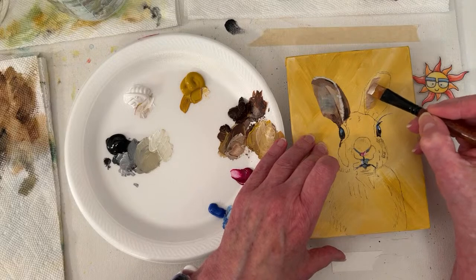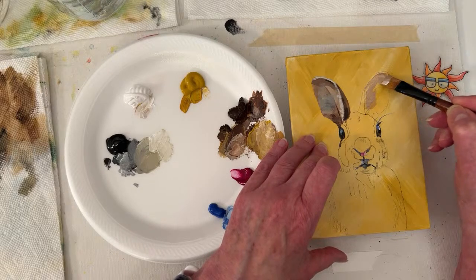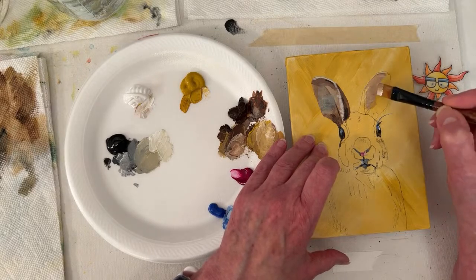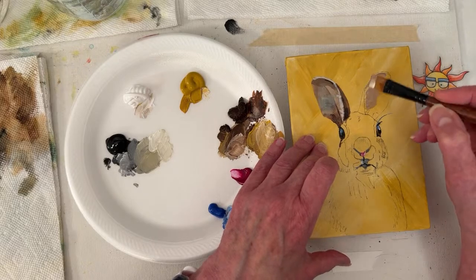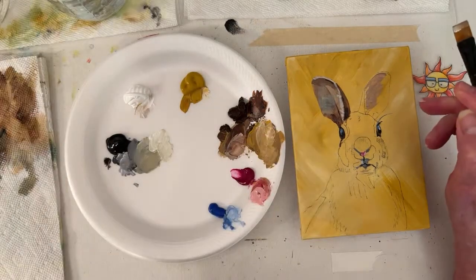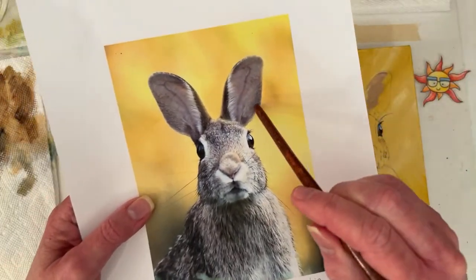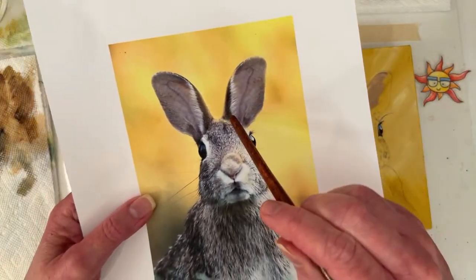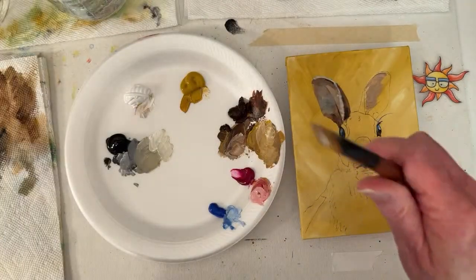With a lot of things — even with the apple we did last week — brush stroke direction really helps you. There's not a whole lot of long fur in the ear, but little lines going in that direction help make the shape. My values might be off right now — I'm just getting paint down.